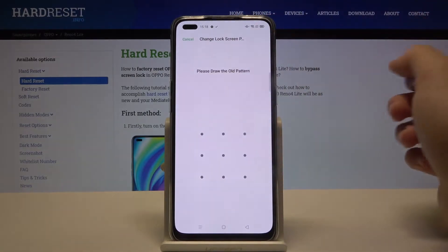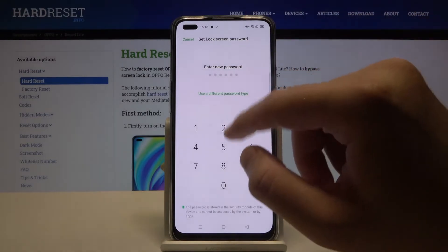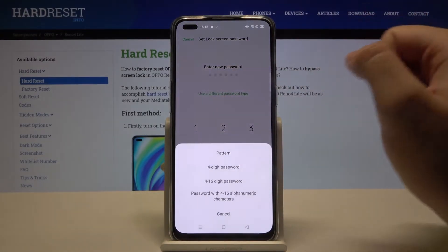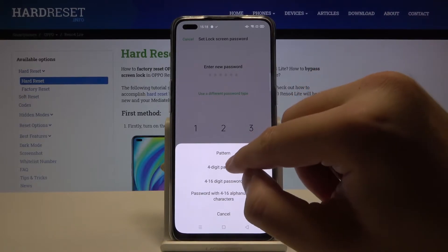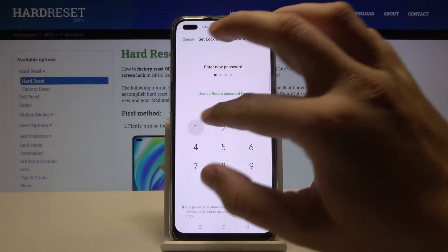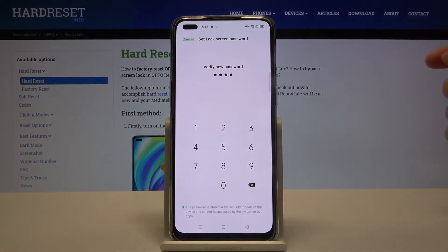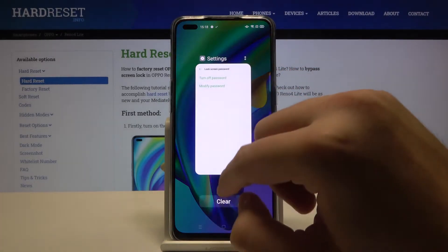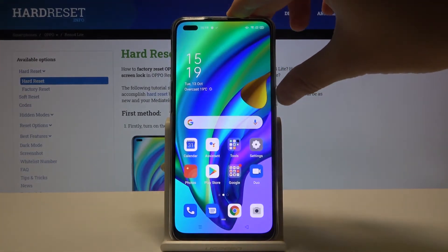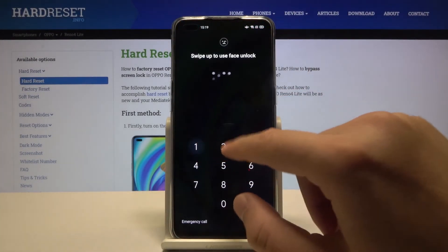Input one more time and here we are able to enter the password. We can use another one — for example, you can set up a 4-digit password. Input one more time, and after that we can check if it is working, and as you can see here,